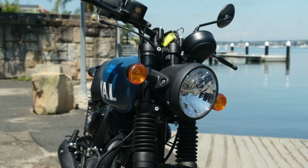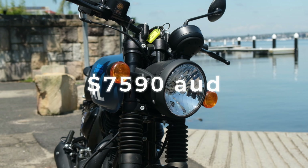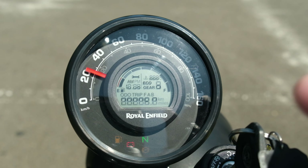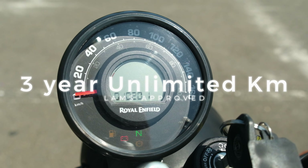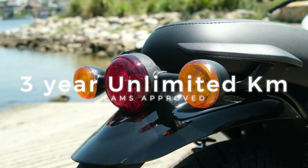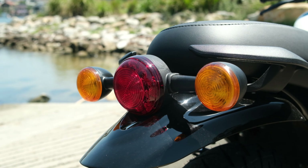The Royal Enfield Hunter 350 is $7,590 right away — that's in Australian dollars — which is crazy affordable for this style of bike. It comes with a three year unlimited kilometre warranty and is LAMS approved, so if you're on your learner's permit or P-plates, this is the ultimate urban bike for you.